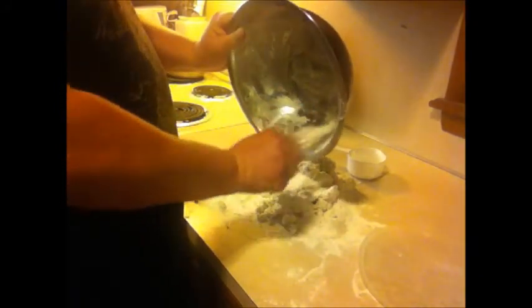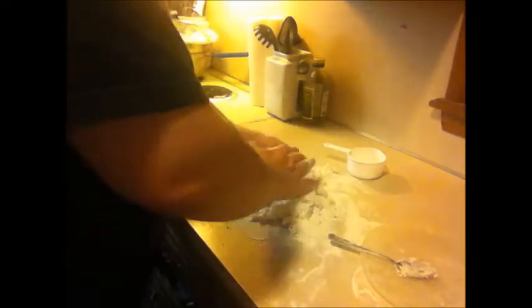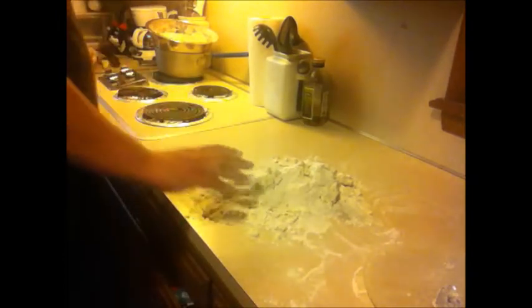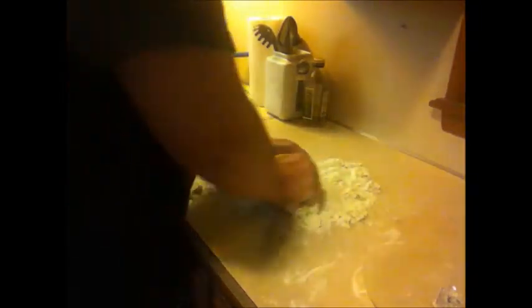I just took all this and put it on the counter with a little bit of flour and mixed it up real good. It's real flaky, almost like a pie crust — really surprised me. I kneaded it in real good, trying to incorporate it all. There's no shortening, butter, or anything in there — this is just flour and heavy whipping cream.